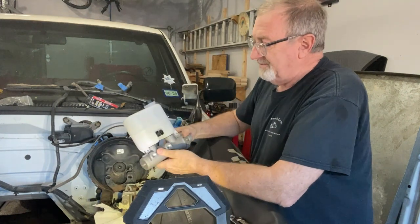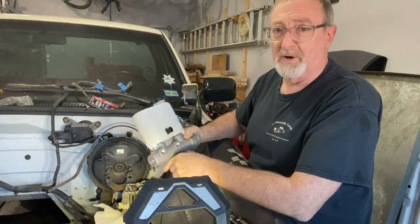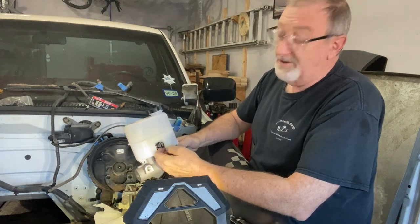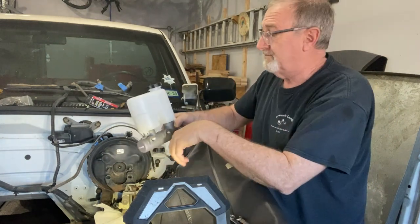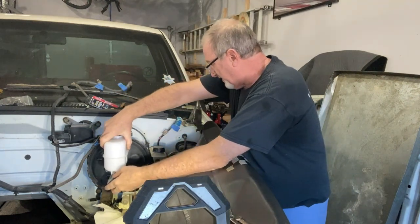The new master cylinder is intended for a 2001 Tahoe, Silverado, or Suburban. It has a sensor in it for fluid level, and you're not going to need that. If you squeeze the little tongs on the side, it comes right out. You don't need it. Insert the master cylinder back in the same way the old one came off.